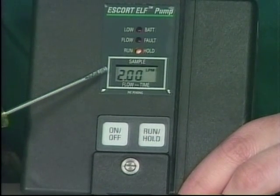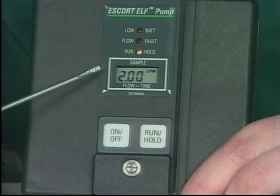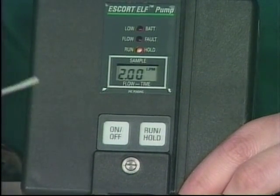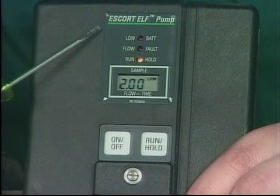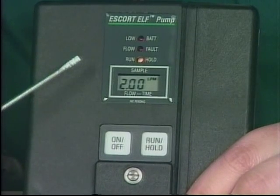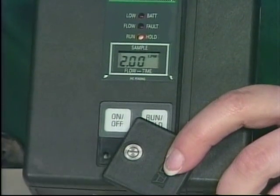As you can see, the display alternates between the flow — two liters per minute — and the time — zero minutes — and back to the flow. This is how the flow is displayed: instead of on a flow meter, it is shown on the LCD. All other options such as run/hold, flow fault, and low battery are similar to the Escort, so I will not go into those. What I will show you next is how to adjust the flow rate.